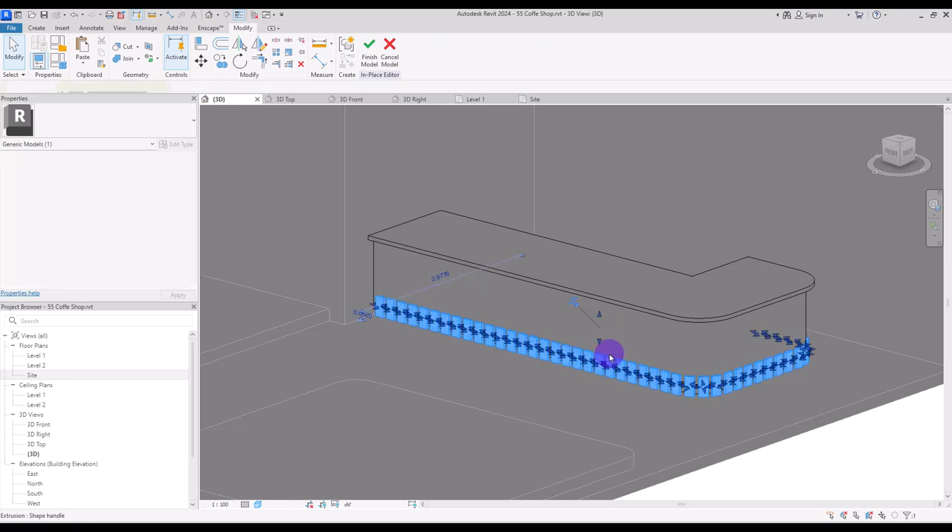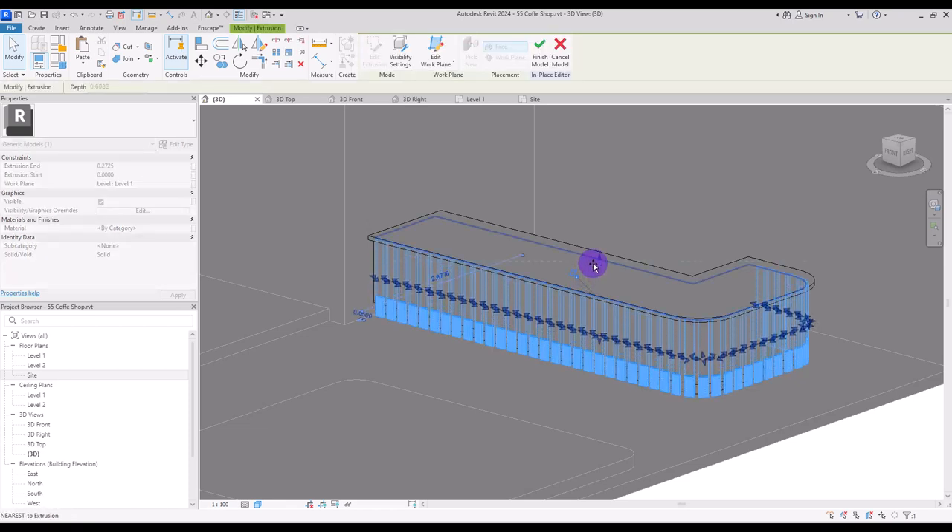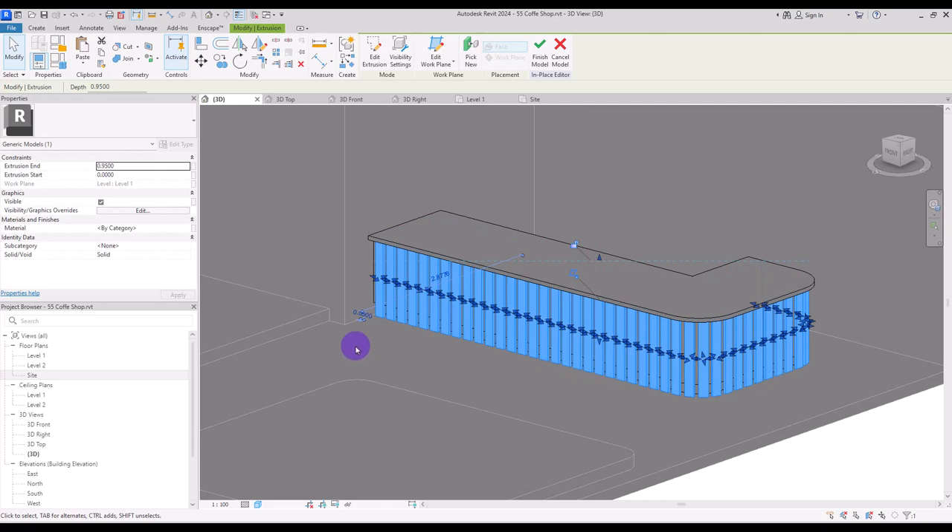I'm going to move it up to under this counter, and from the base move them up 15 centimeter.